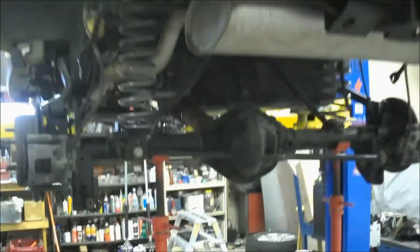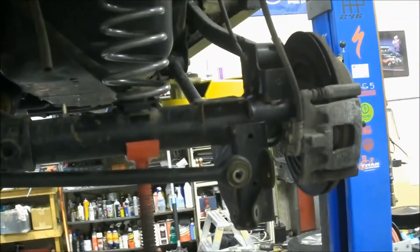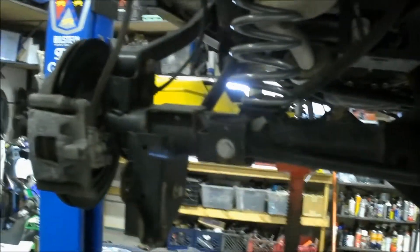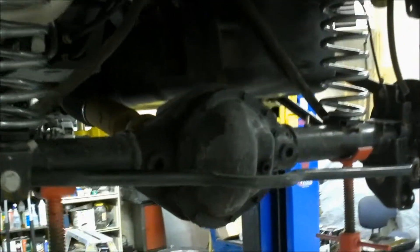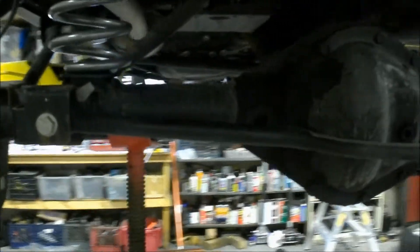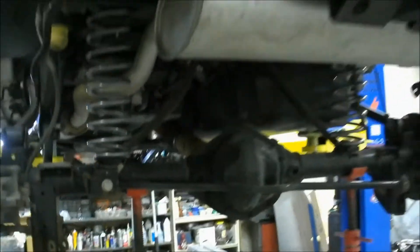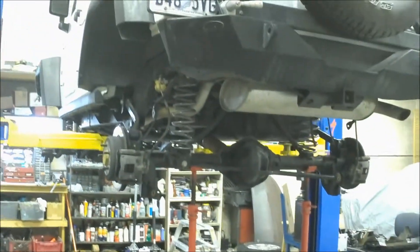Here is the start of the rear suspension — took the track bar down and took the shocks out, and took the brake bracket loose. Just following the instructions here, nothing crazy. The back is quite a bit easier. Got to put a different bracket on here for the track bar. Coming right along — just have these shocks to throw in there and we'll be good. Lifted.